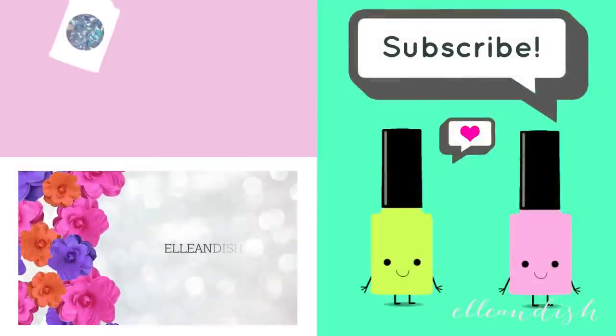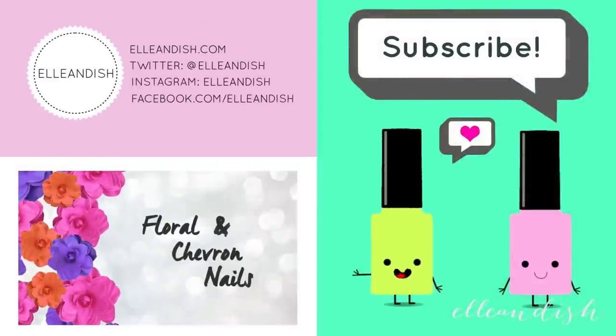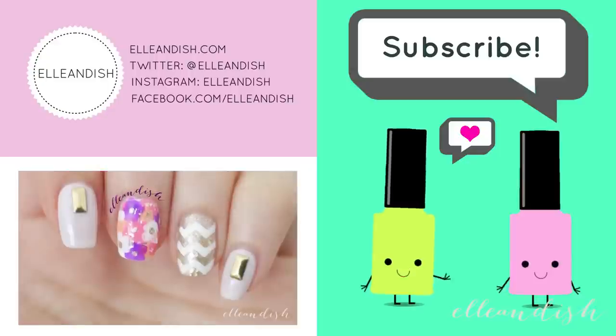That's it for this video. Thanks for watching. If you liked it, please give it a thumbs up.